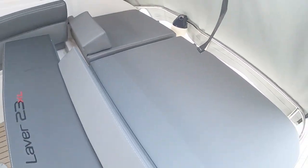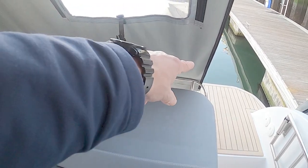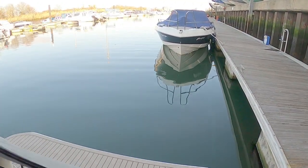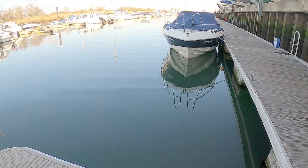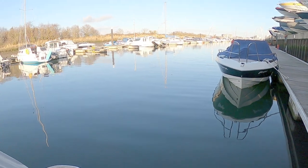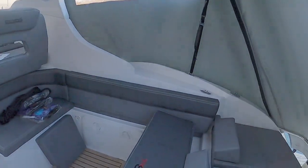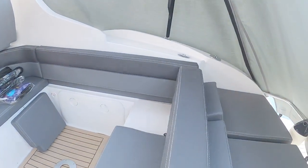With the cover on, you can imagine sitting here resting your feet on the rail at the back, looking out over the wake powering away from you on a lovely day — not unlike it's been down here today.